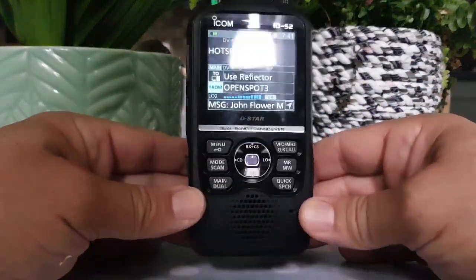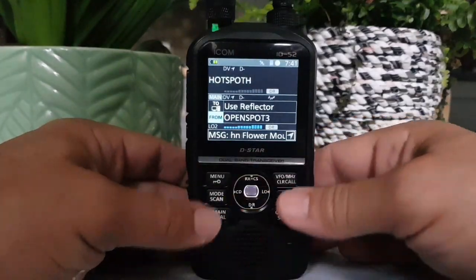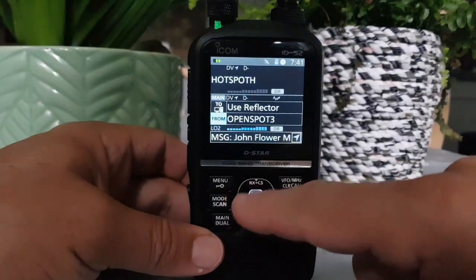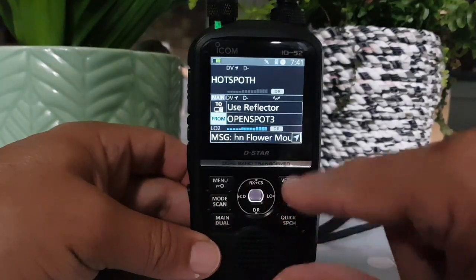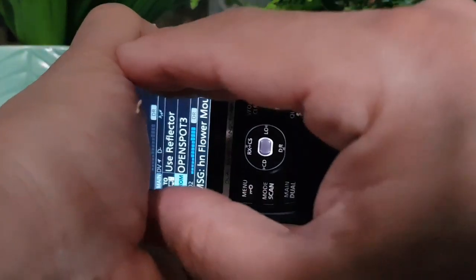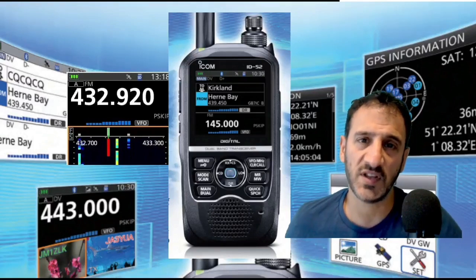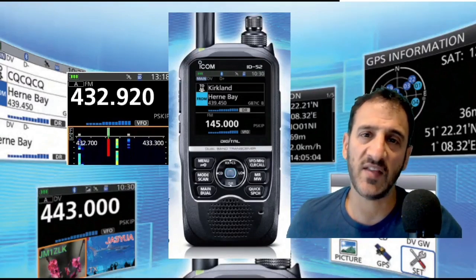You definitely need a spare battery. And the front keys — as far as I can see, I think they illuminate. Definitely the middle one does. I'm pretty sure they do illuminate. So 73, all the best. Thanks very much for watching this video. If you enjoyed it and you find it helpful, please hit that like button and subscribe. 73, all the best.